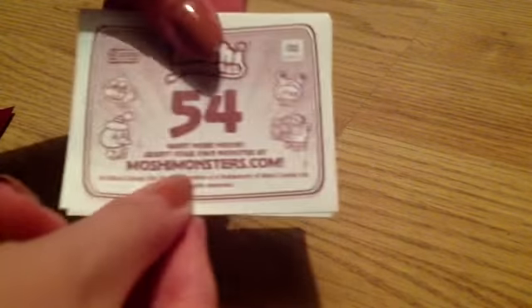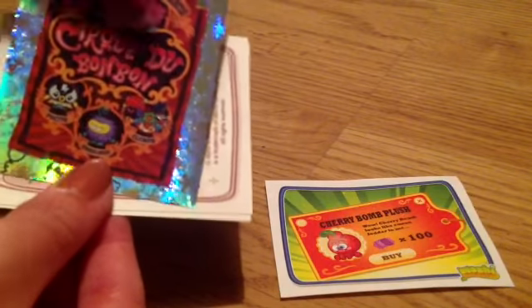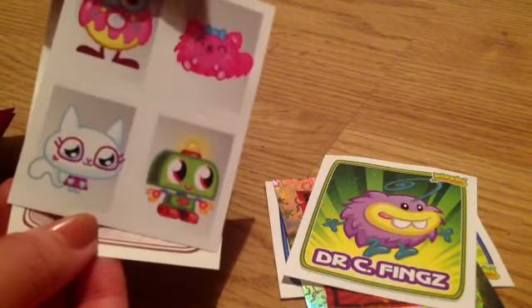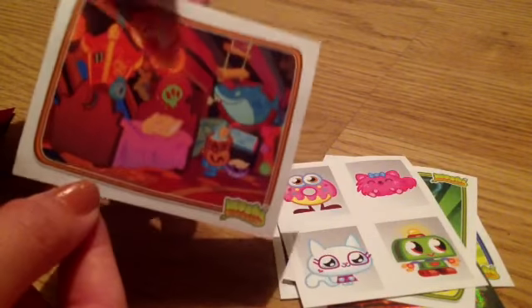Our first sticker is number 54 and that is a Cherry Bomb plush ticket. Then number 50 which is a Cirque du Bon Bon foil. Then number 76 which is Dr. C Things. Then number 174 A, B, C and D which is Lady Mee, Alfred, Nipper, Purdy and Oddie. And lastly number 64 which is a scene from a mission.